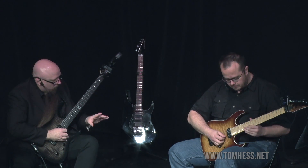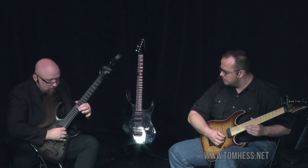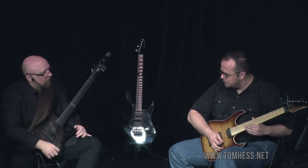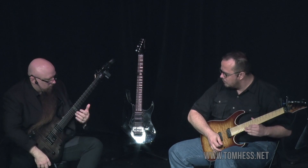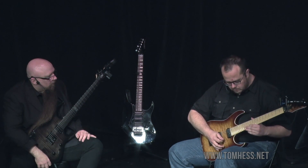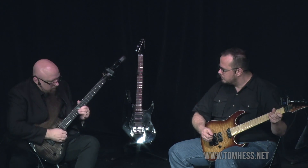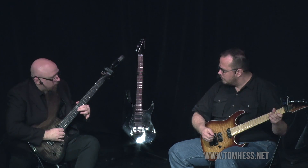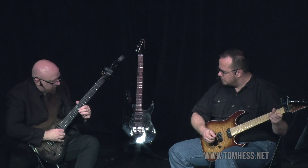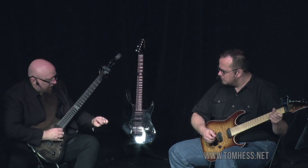Just play one note, and when you play the one note, let the note sustain. Do the vibrato. So what's happening here is when you do the vibrato, you have to release the note all the way down. What's happening is you're bending the string up, and it's not always coming all the way back down again. So it's not in tune.